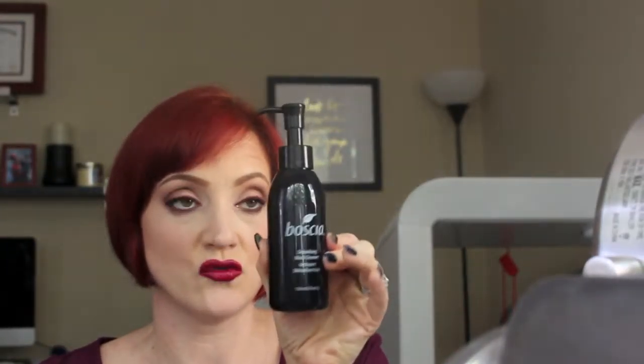Moving on to face products — this is the Boscia Detoxifying Black Cleanser and I love this stuff. I use it daily and I've already repurchased it. You pump it into your hand, put it on your face, and it has a warming effect with charcoal in it, which is why it's detoxifying. I've really noticed my skin is nicer and clearer. I think this is probably my second or third bottle.